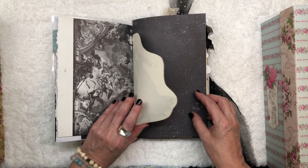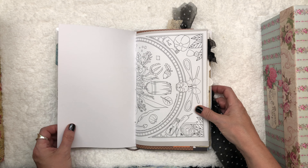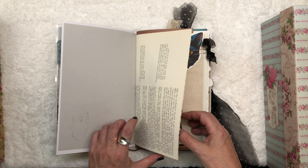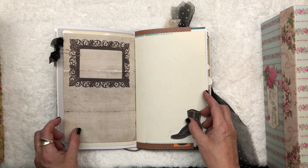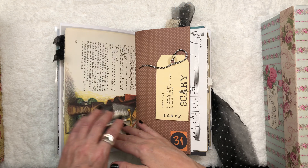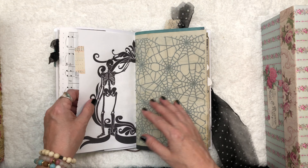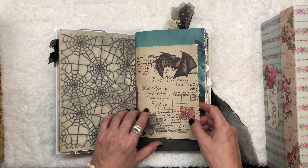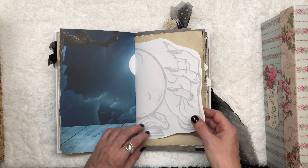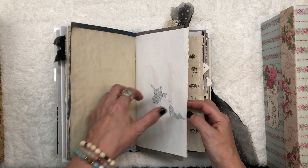I tried to put a nice and interesting mix together, as you do with a junk journal. I tried to find that really nice mix between giving you a lot of space to journal in, or to draw in, or glue things in so that you really have a lot of blank space to make it your own, and as well giving you really interesting pages and papers. I like to cut around some shapes to give the pages some interesting dimensions.